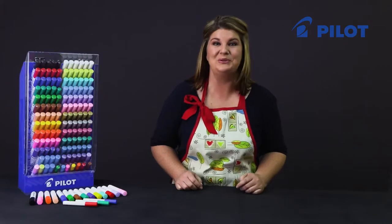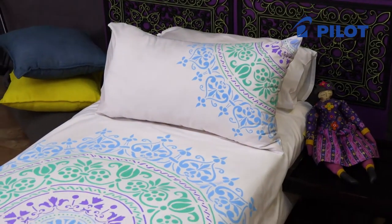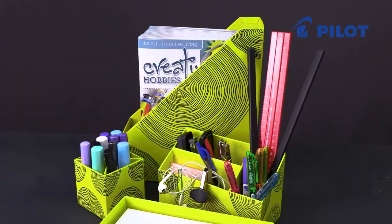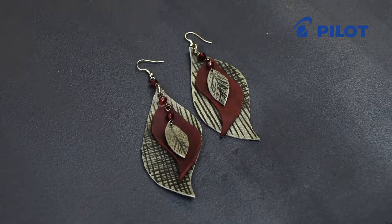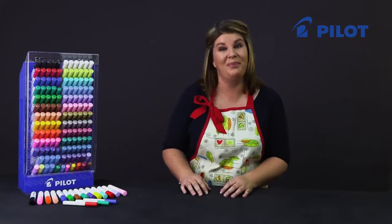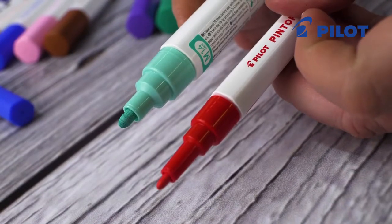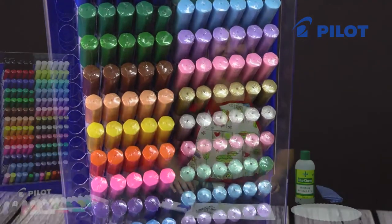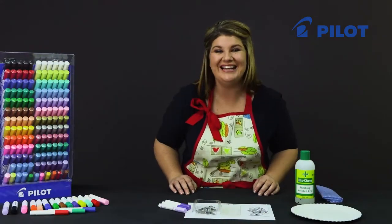Today I'd like to talk to you about Pilot's new fiber tip marker range called Pintor. What makes Pintor unique is it actually allows us to work on multiple surfaces with one marker — you can now work on fabric, leather, wood, plastic, and glass, to name but a few. You get a medium and fine tip, and there's a wonderful array of colors to choose from.